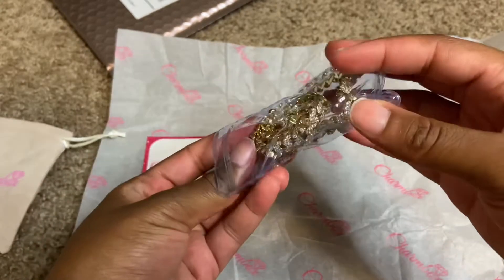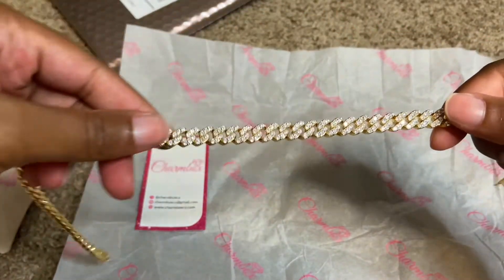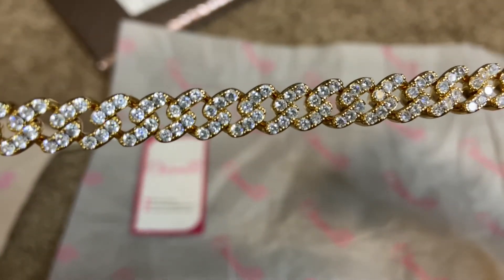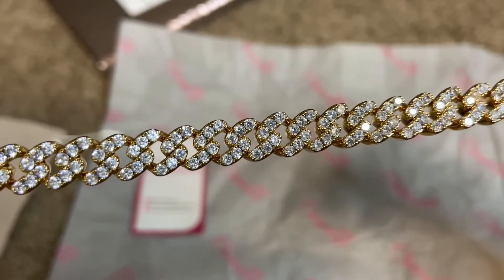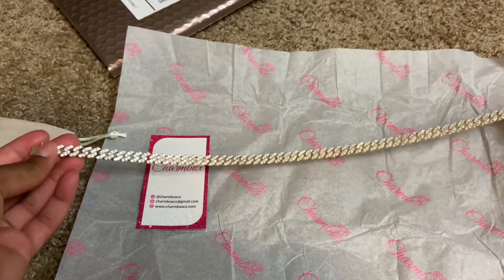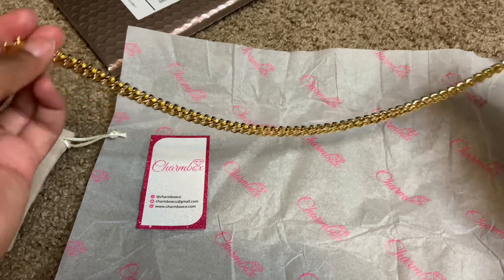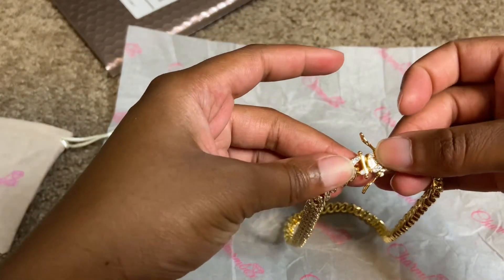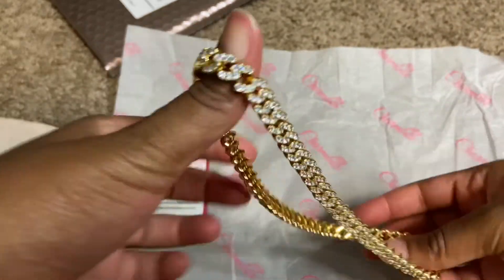Let's try this — oh, this is beautiful! Look at that, look at the details, you guys. It's blingin'! This is beautiful. Then the back is gold and then it has this little clamp.